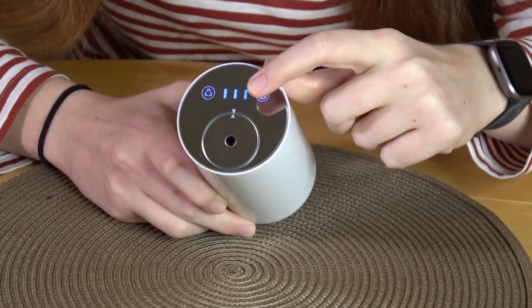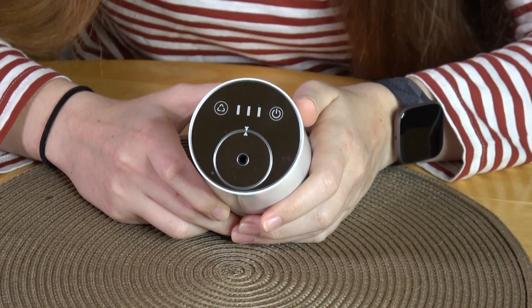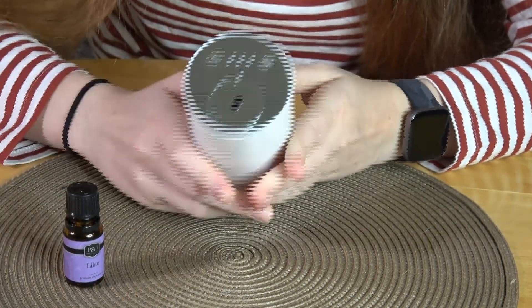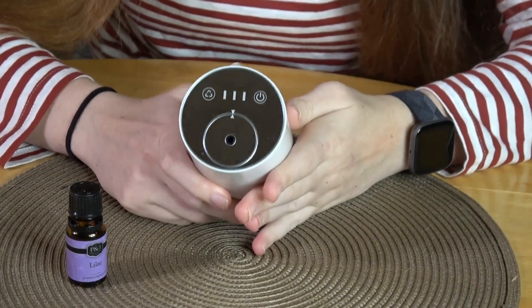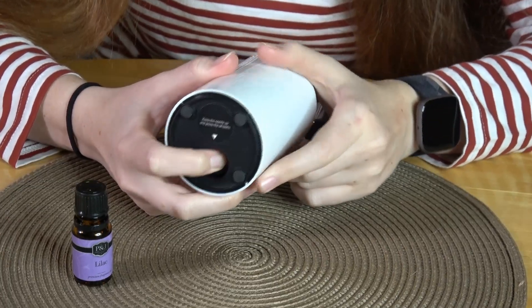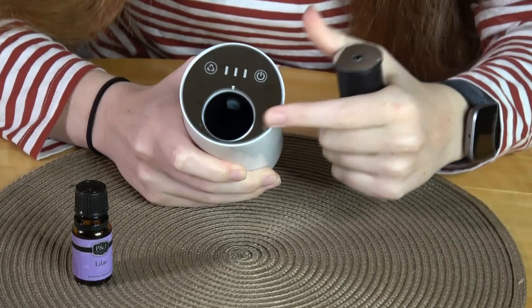Here's the off button — all you have to do is hold it and it's off. Let me show you how to put your essential oil of choice in. You do want to make sure that your device is off first — this is crucial; you don't want to mess anything up.